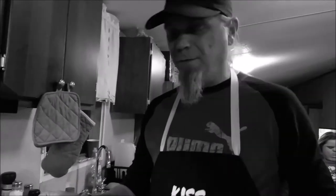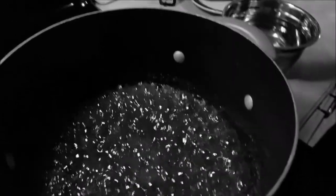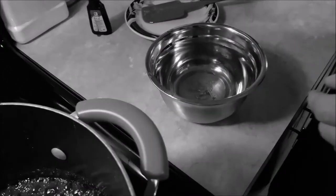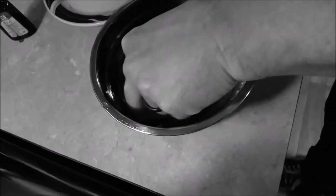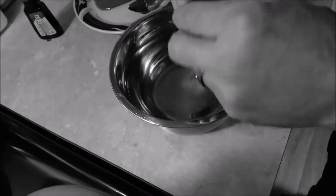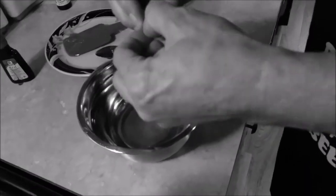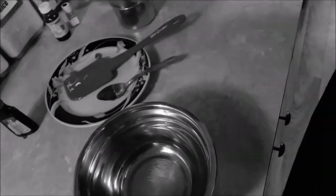I'm going to get a regular spoon, get a little bit of the candy on it, and just drop it into the cold water. It's not supposed to be stringy. You reach into the water and pull out your candy — it's still a little stringy, so it's not quite ready. We're going to let it cook for about another five minutes. You want to be able to squeeze it into a little ball.